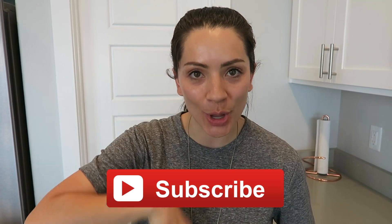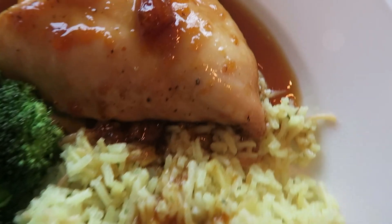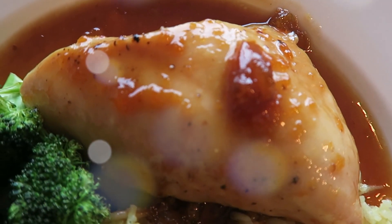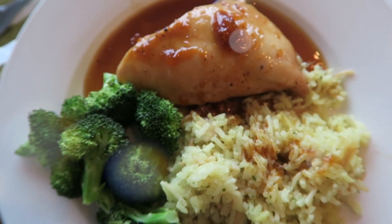Hi guys, it's Michelle. Welcome back to another video. If you guys are new to my channel, please hit the red subscribe button down below. Today I'm going to be sharing with you guys one of my favorite go-to recipes — it is an apricot chicken recipe. There are like five ingredients that you need, it's super simple. I'm also going to be sharing with you guys what I pair it with and how I feed it as a meal. It's from the Keeping Up cookbook, and if you guys haven't heard about this cookbook, I am obsessed with it. Anyway, let's get started.